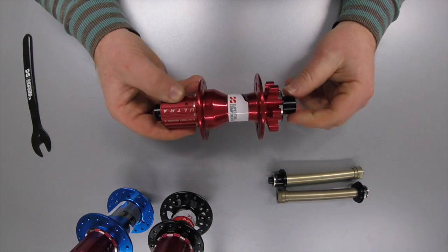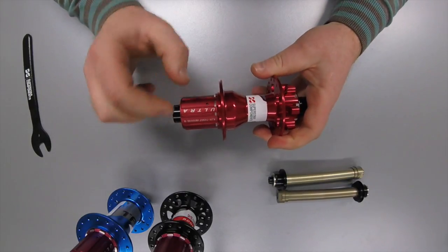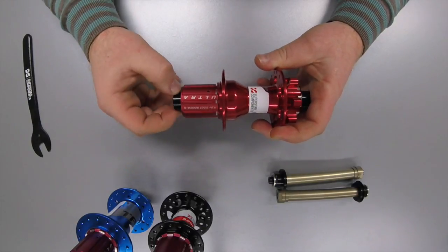Hello and welcome to Superstar Components' guide to understanding axle types. Over the last few years it's got rather confusing with all the different types of axles, but it's actually quite easy when you understand the reasons behind the differences.